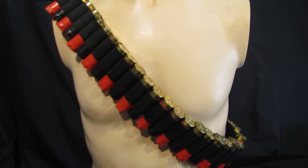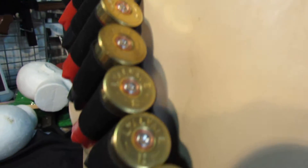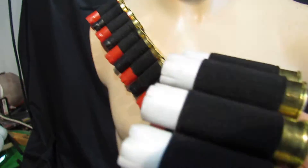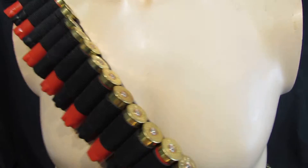This is one of our shotgun bandoleros. We have done these for a while now and are more commonly known for doing ones which can be a belt or can go across. We had loads of people who said could you do a bigger one, so this is a bigger one.